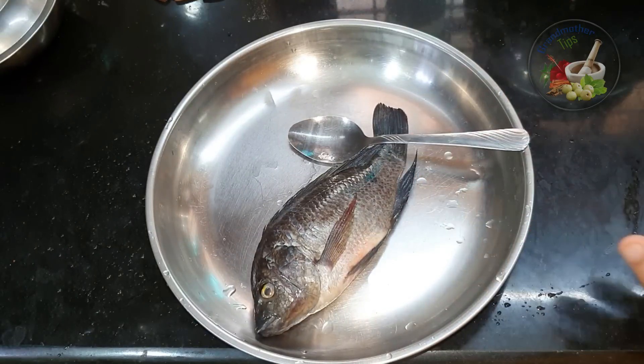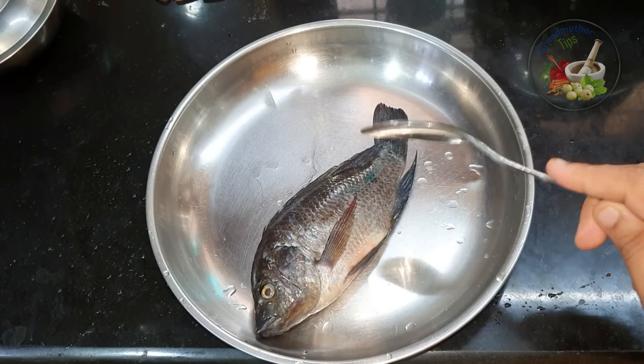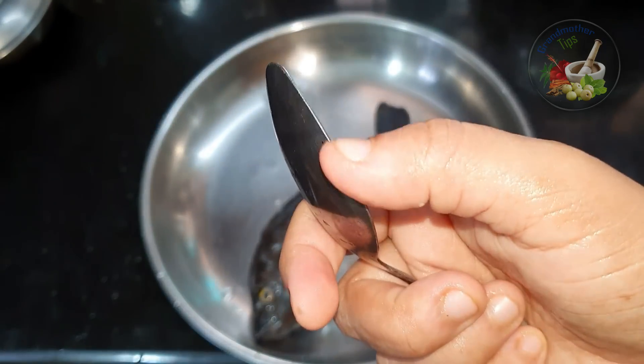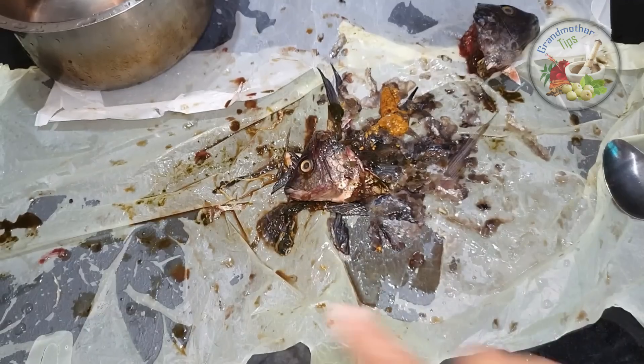Hi friends! In this video, we are preparing tilapia. We have to clean the tilapia. I cleaned the tilapia, and now I am taking the tilapia.